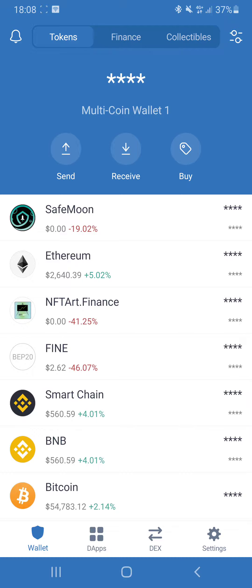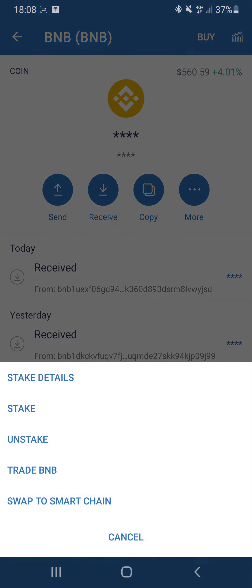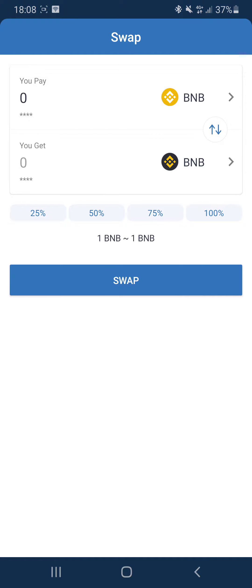The first thing you need to do is have some Binance coin. After you got your Binance coin, you need to convert it to a Smart Chain. You press swap and convert your Binance coin to a Smart Chain — that's very straightforward.